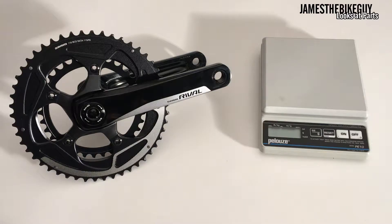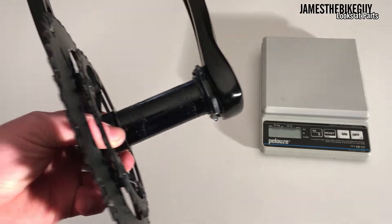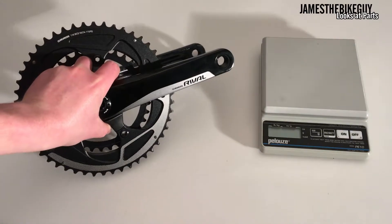Today on This James the Bike Guy we take a look at the SRAM Rival 22 crankset. This particular crankset is a 172.5 millimeter crank arm length. It's made up with a 50-34 tooth chainring setup and it is BB-30, meaning that inside we have a 30 millimeter spindle, and on that 30 millimeter spindle the drive side is actually the side that comes out.